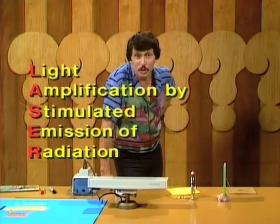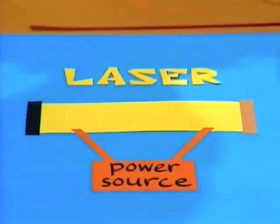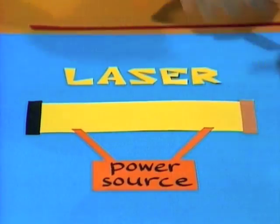Let's have a look at a diagram and see if we can understand what that means. There are many different kinds of lasers, but the one I'm going to show you has a glass tube that's filled with two gases.